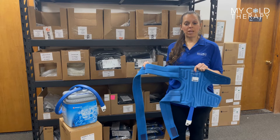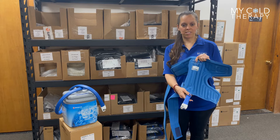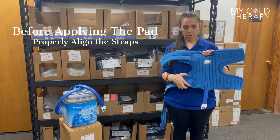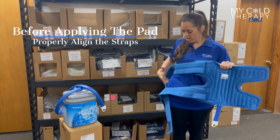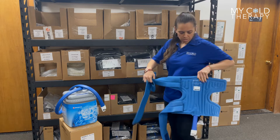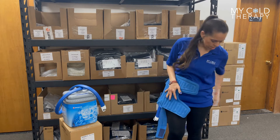To apply the Bregg PolarCare Kodiak Hip Pad, first make sure your hose is facing downward. This pad comes with two straps: the shorter strap is going to connect to the bottom of the pad, and the longer strap connects to the top of the pad. It doesn't matter which hip you're treating — you can start with the right or the left, depending on which one you're going to be doing.